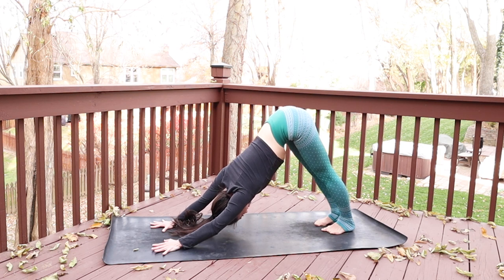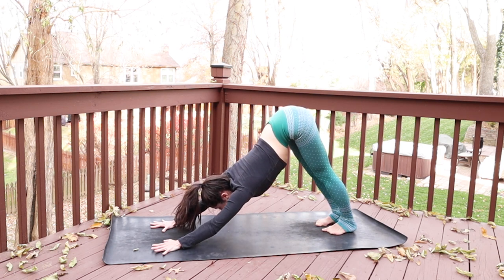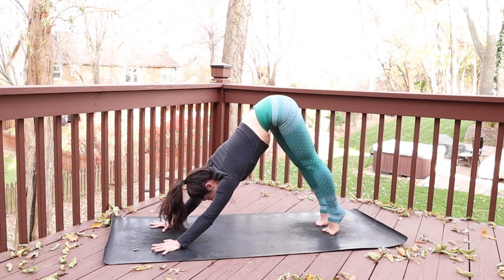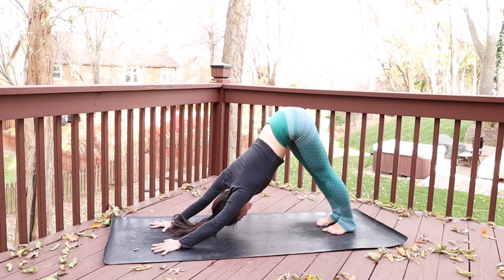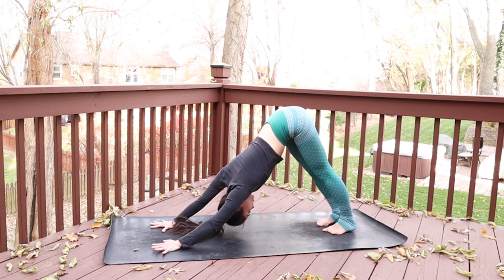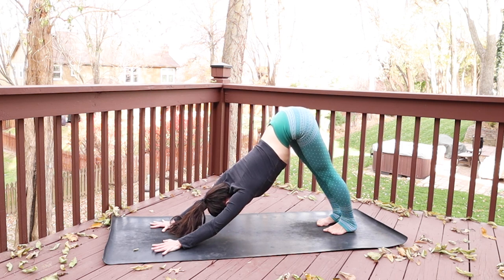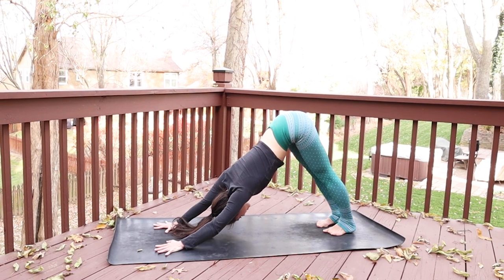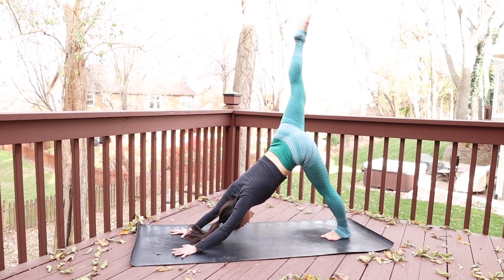Take a big inhale through your nose and a sigh if you need it — exhale out through your mouth. Don't be afraid to breathe with sound. Really press anything you don't need out of your body and into the earth. One more time — inhale through your nose, exhale, sigh, let that go. As you inhale, stretch the right leg high, three-legged down dog.